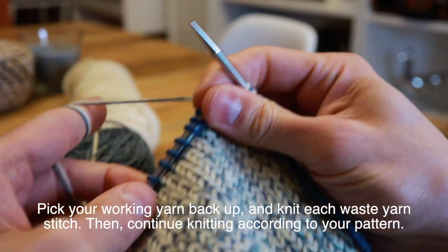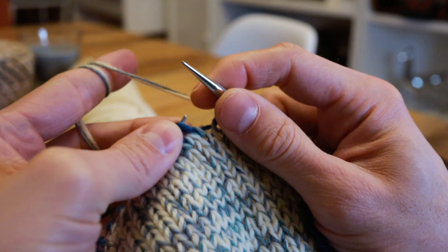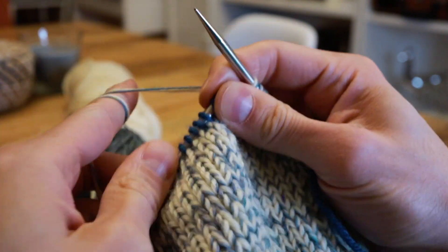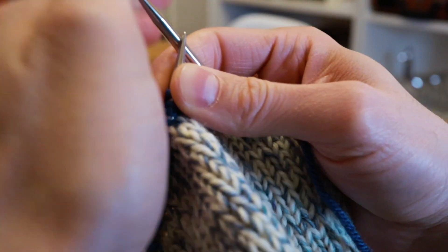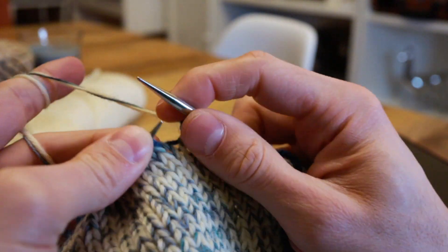What the waste yarn is going to do is when you remove it later it will expose live stitches above and below the waste yarn, so that you will have stitches in which you can begin knitting your heel in this case.